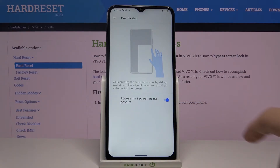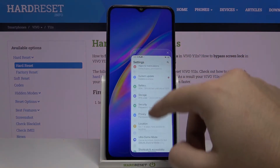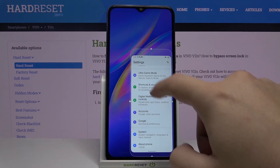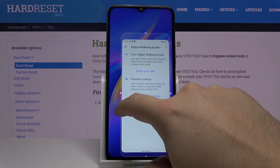Right now we are in one-hand mode and we can easily reach every part of the screen with one hand. We can also resize this window by clicking here — we can make it smaller, we can make it wider.